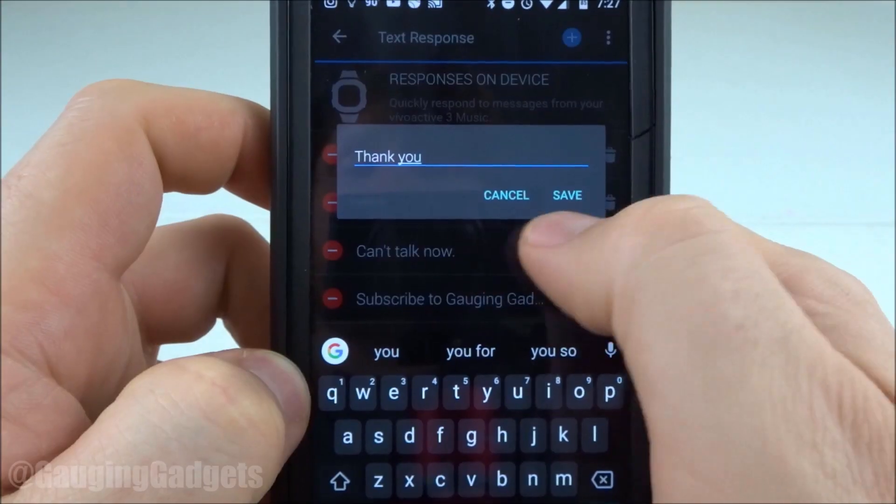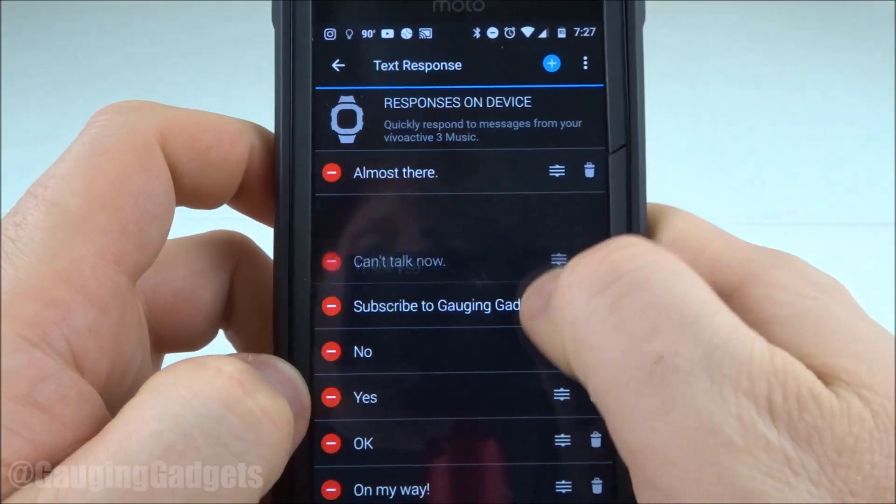I'm just going to type 'thank you' and then click save. As you can see, it puts it at the top of the list, and then you can arrange it however you'd like.